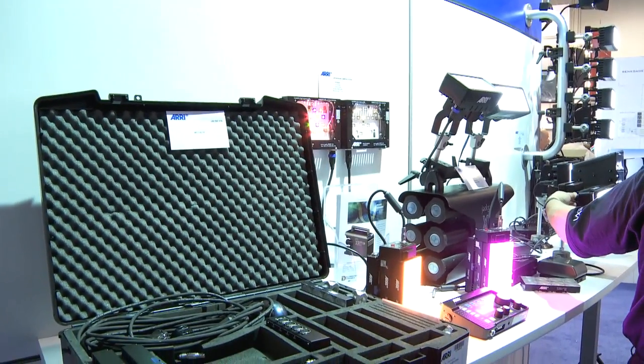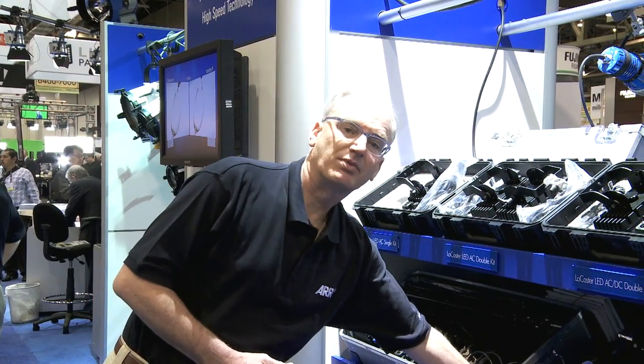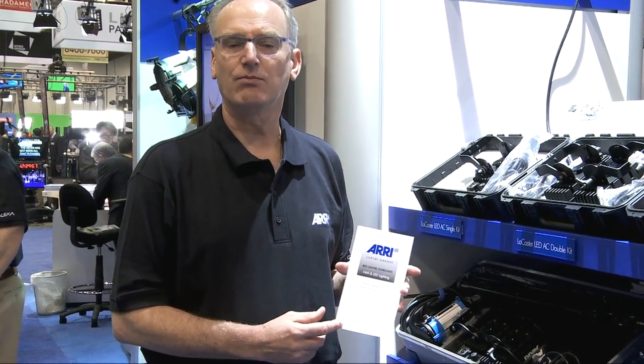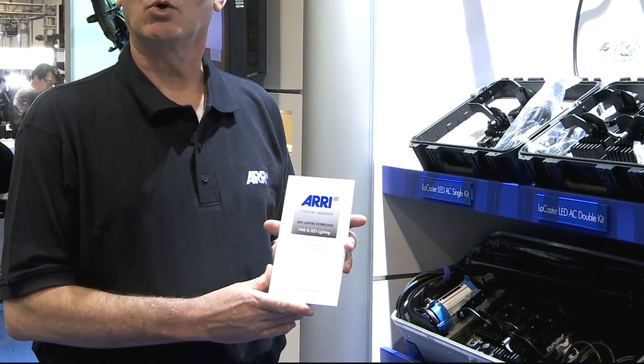To further explain the advantages of LED lighting in everyday shooting, we asked our friend Bill Hoshefnikov to create an addendum to his famous Aerie lighting handbook. To get one of these addendums, please contact your local Aerie office.